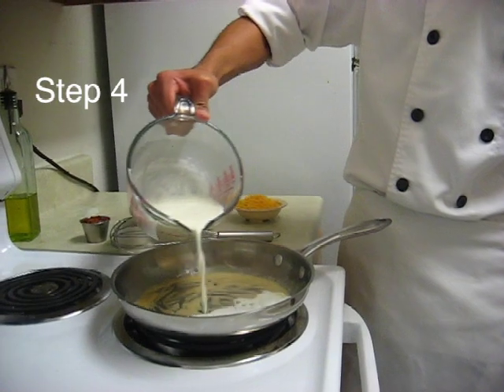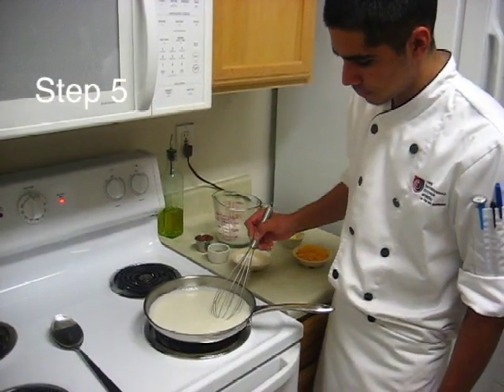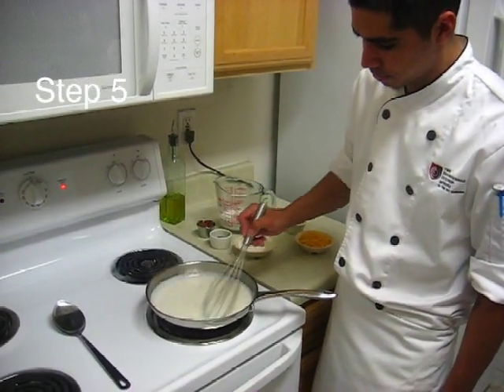Slowly add that. Then when you add your milk, you want to whisk in that flour. You want to bring it up to a slow simmer. If the heat is too hot, you will burn your flour.